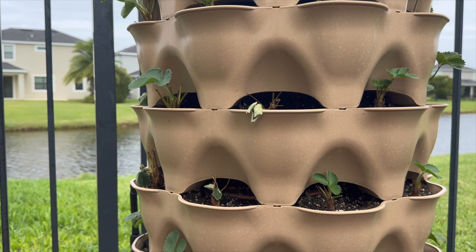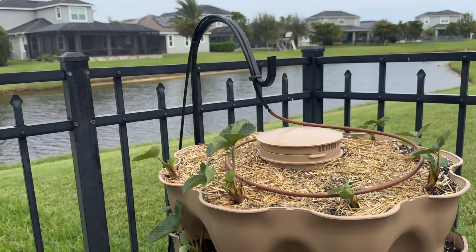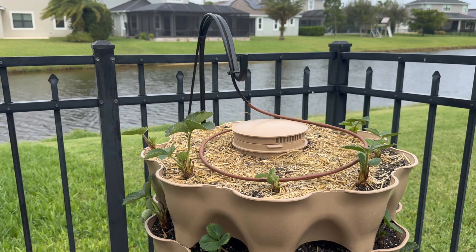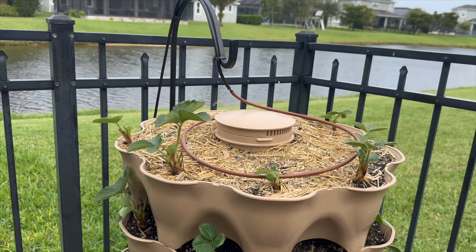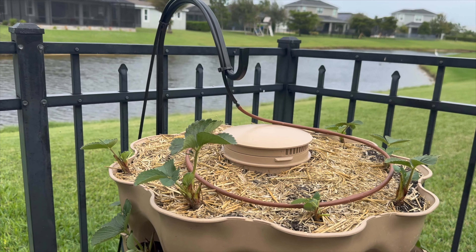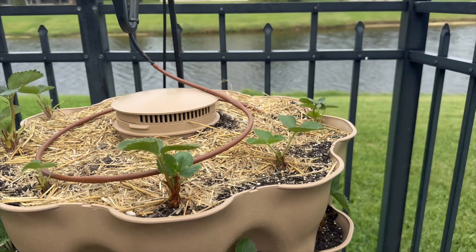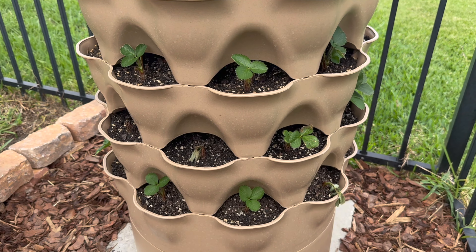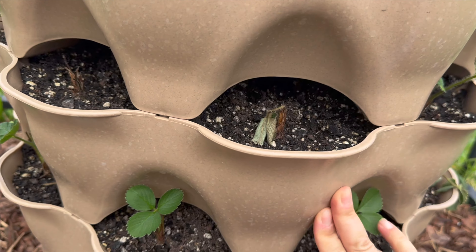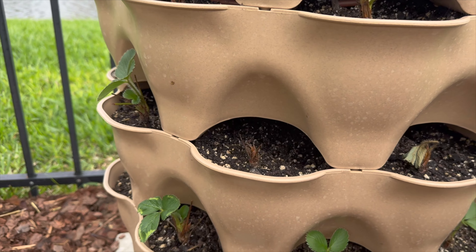Hopefully there are no negative effects on the roots of the plants. Speaking of the plants, let's take a look at how the strawberries are doing. About two weeks ago I posted a video about planting bare root strawberries in Florida, and now we're about two to two and a half weeks out from when I planted them. They do say that you should expect probably a 10 to 20 percent loss in bare root strawberry starts — not all of them will take, whether it be because you buried it too deep or some other reason.